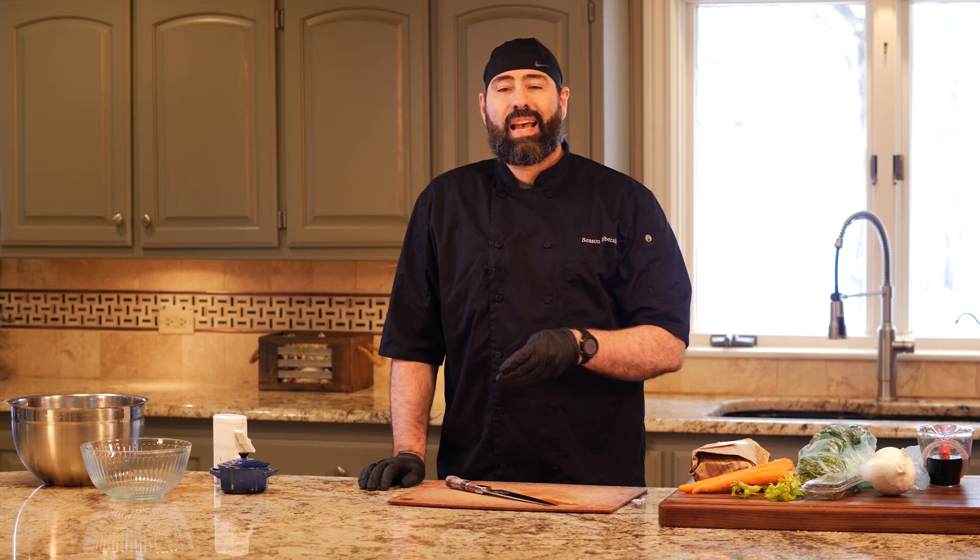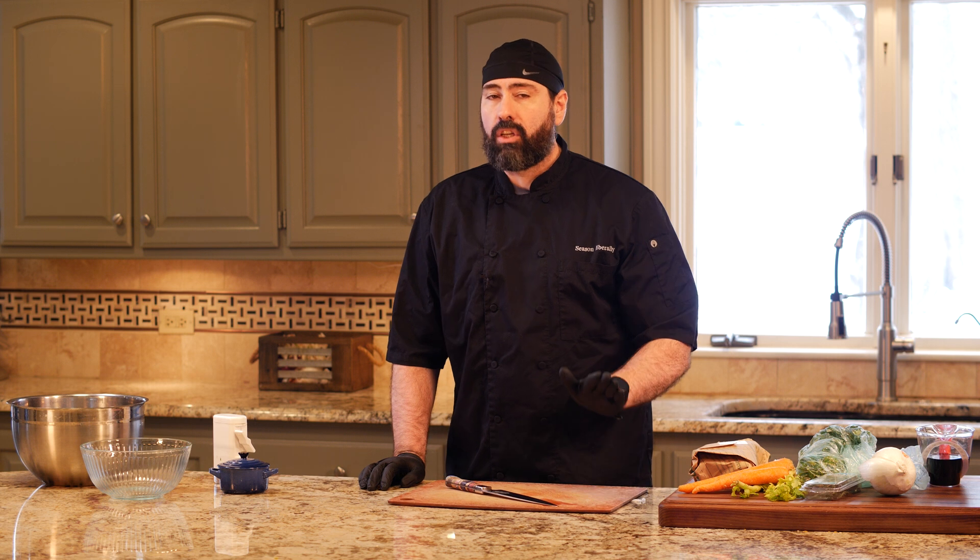My goal today is to teach you how to cook one thing really well. Not because I want you to impress your friends or your significant other — those are great perks — but I want you to learn how to cook something really well so you'll go on and learn to cook another thing, and then another, and another. It'll ignite your passion for cooking, because once you have success you're going to keep on trying to make more exciting foods.